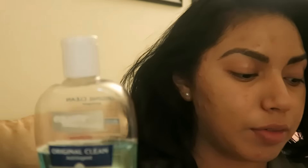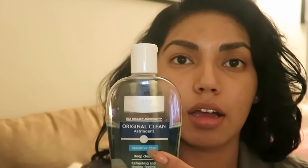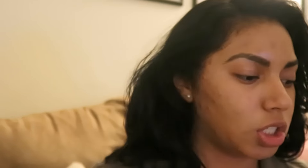After you finish with your wipes, I use three to four wipes until the wipe is completely clean — you'll be surprised by the gunk you see. Then I use three to four cotton pads of the astringent until everything is clear.